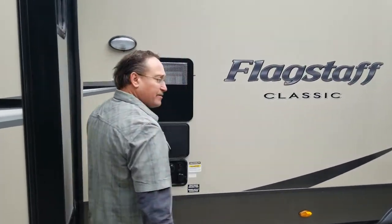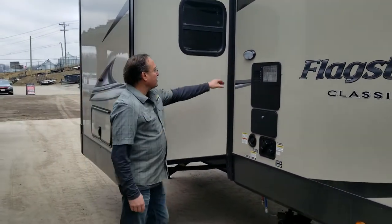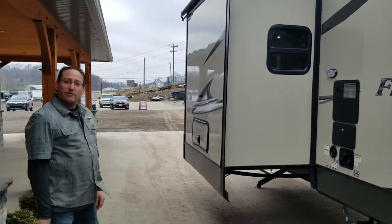We have an outdoor shower right here. In between the two slides is where all your hookups are — your city water connection. They have an external light here, so if you are working outside, they've thought of everything and given you what's missing. You don't have to buy a light for your hat.